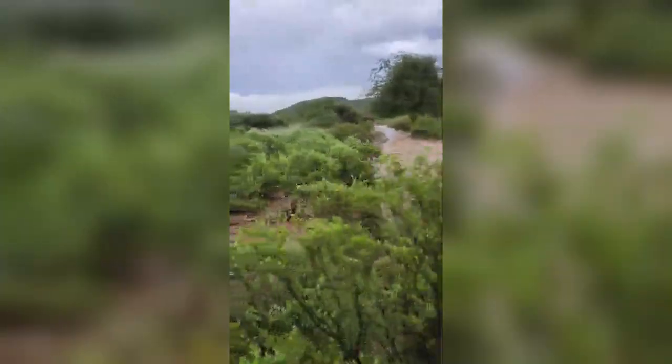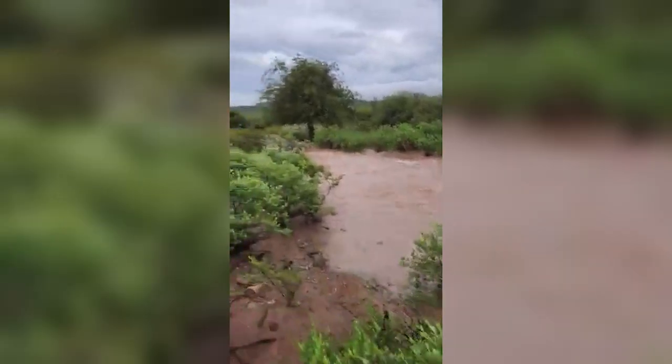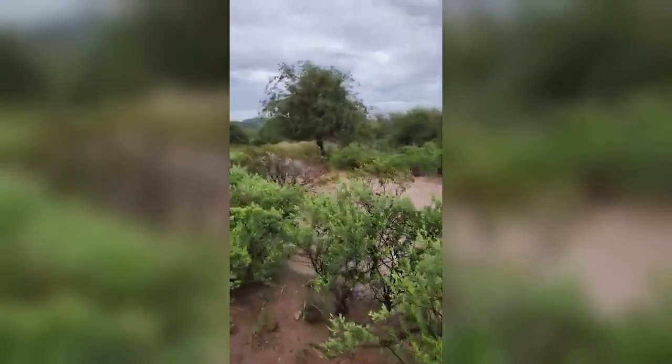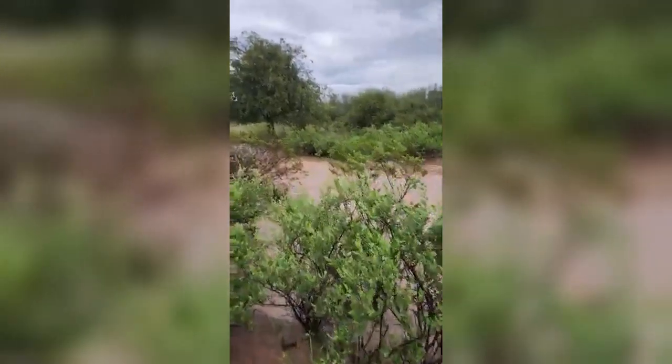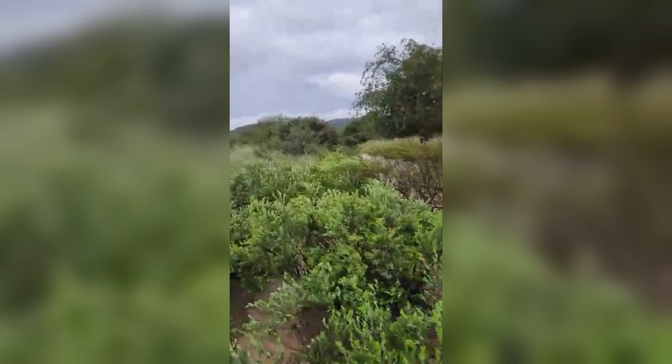I've got to cross one big wash for sure, trying to avoid it as long as I can. I'm definitely having TSD flashbacks getting swept away, which is not a fun thing at all.